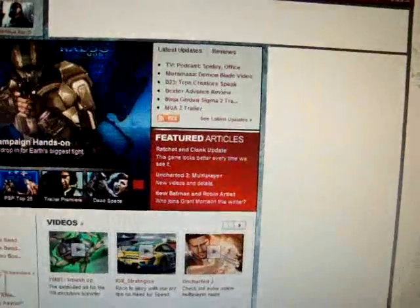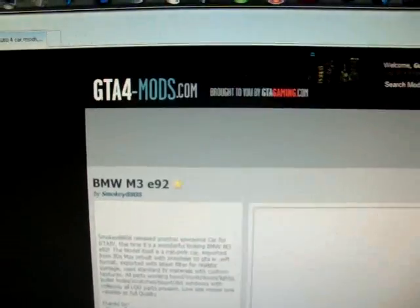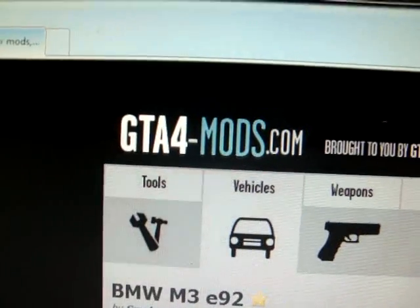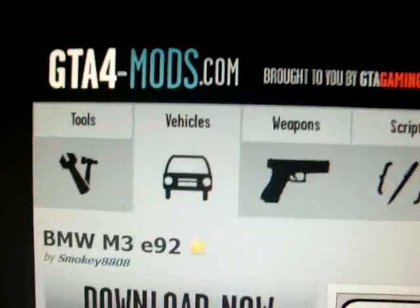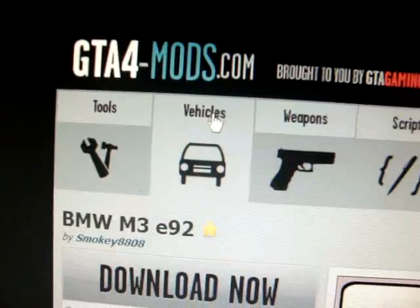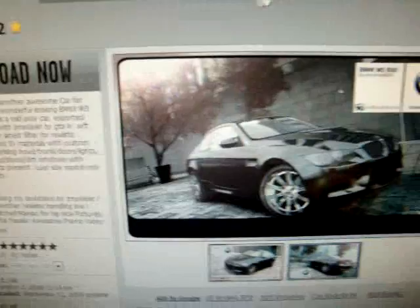We'll leave that to the side for a minute. Now I'll show you a site back in Internet Explorer — it's my favorite. It's GTAIV-Mods.com. Basically you have everything from tools, vehicles, weapons, scripts, and players — that's skins and stuff.